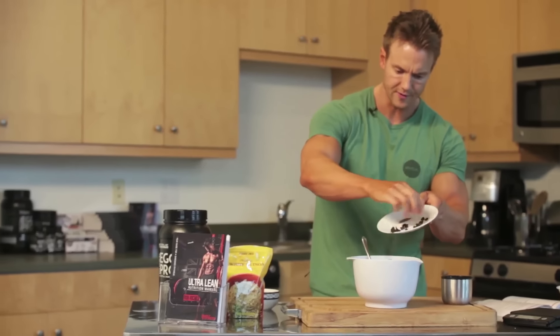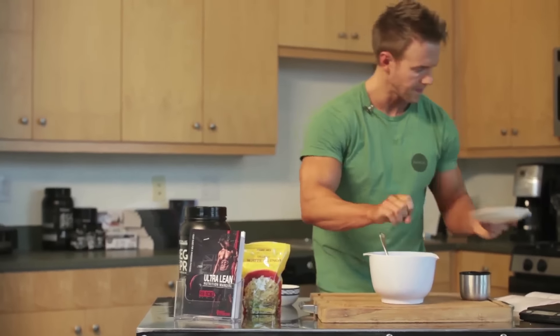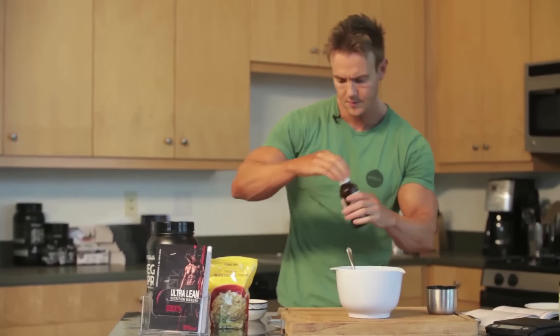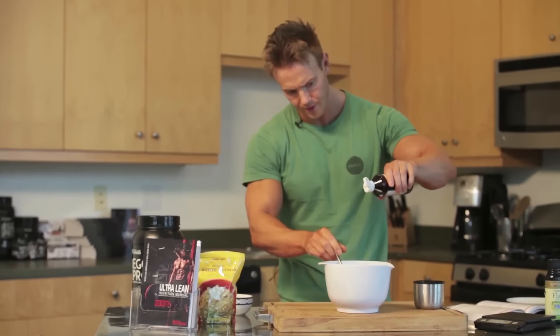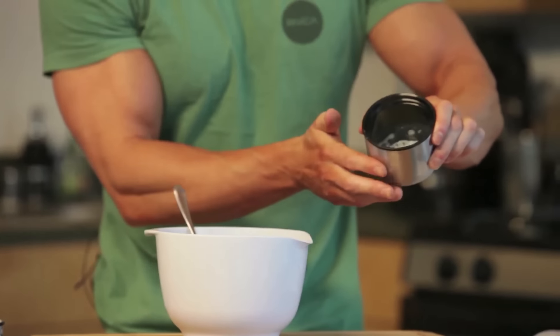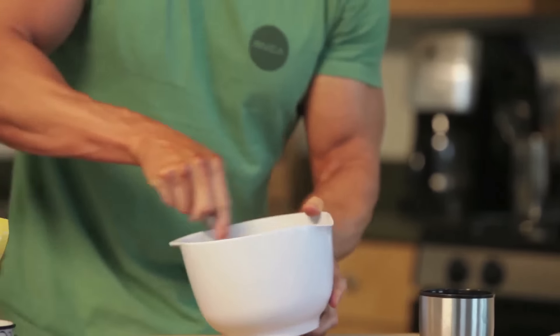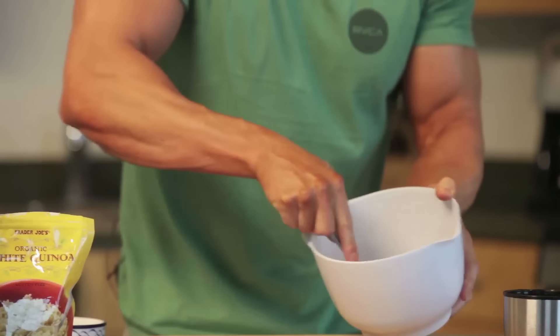Get everything in there — the raisins, the cinnamon, and a few droplets of stevia. Now if this does mix too thick, I have about four ounces of almond milk here which I'll use instead of water. You'll see it comes out like a paste.